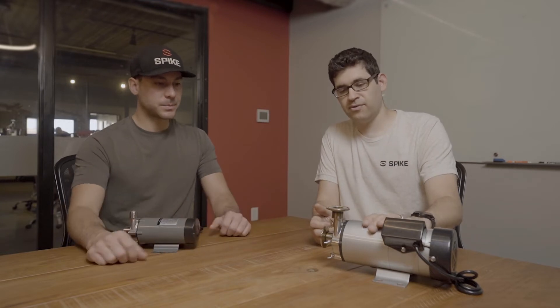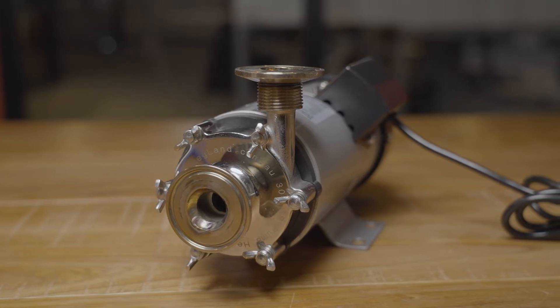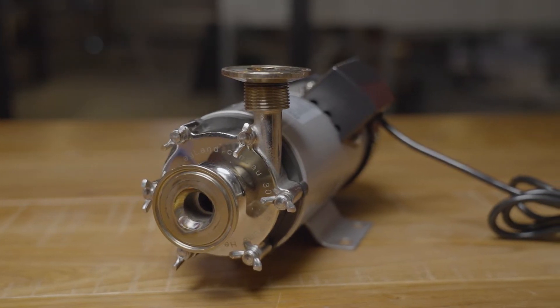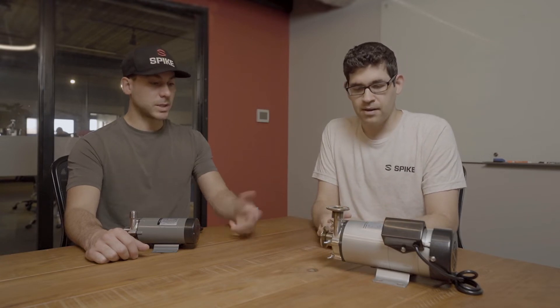Next we've got the bigger version — kind of the big brother to the cheapo option. It has a lot of the same design elements but a lot more output; it's actually one of the highest output pumps on the market. The rated flow and pressure is about 30% more than anything else you'll find. It has the center inlet similar to the small one, so it's got a good flow path. It also has that integrated washer, which is always an advantage.